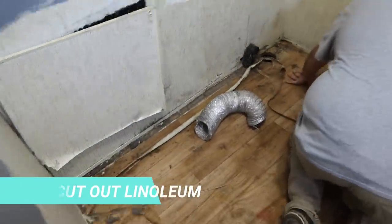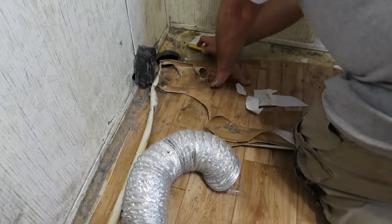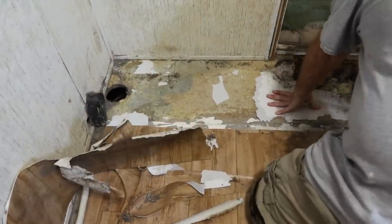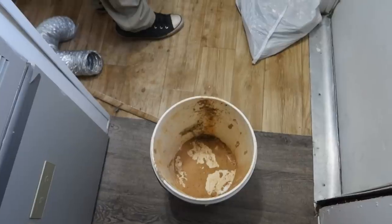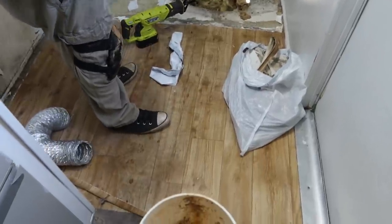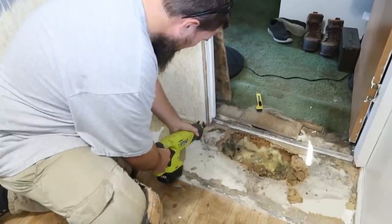Step three was to cut out any excess linoleum. We are going to leave some of it that is not curled up, but everything that is curled up was being cut out.